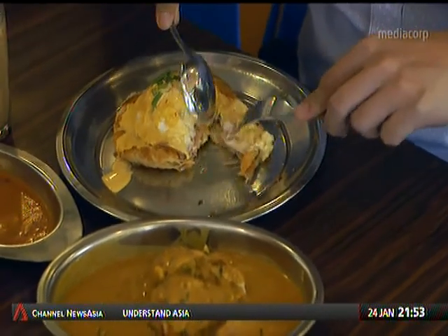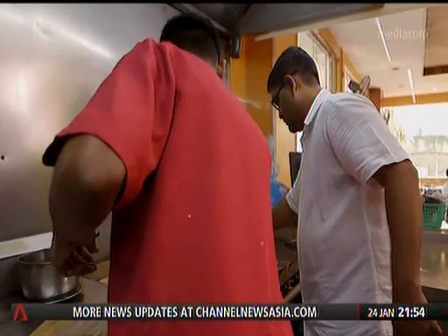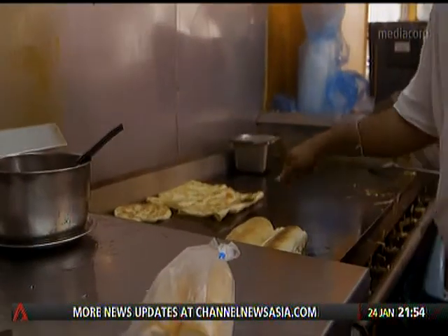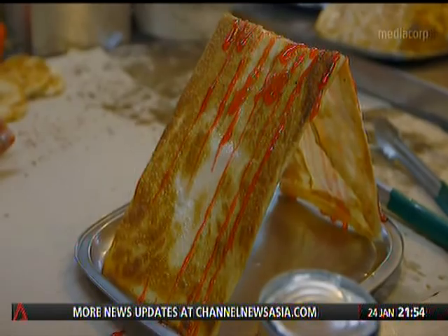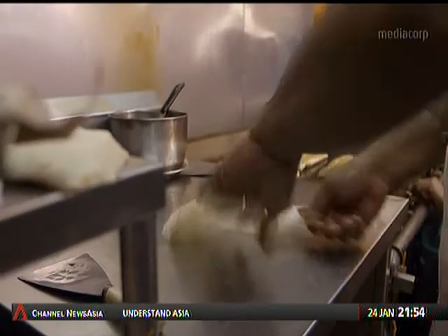This is the first time I'm eating this. I think this is very unique, the taste is very unique. As Guna starts creating new things, we always back him up. We of course take him as a competitor, but if there is no competition, I also cannot progress on my own. So when he starts new things, we help him, and then we also try to do something new as well.